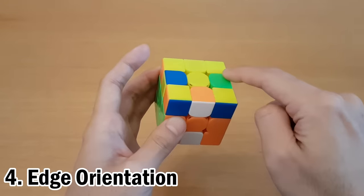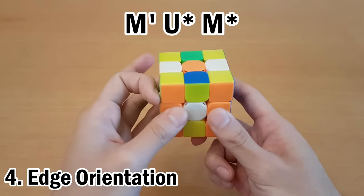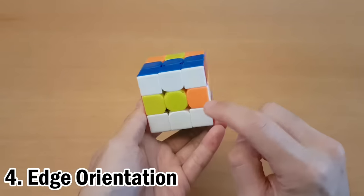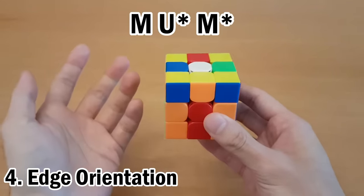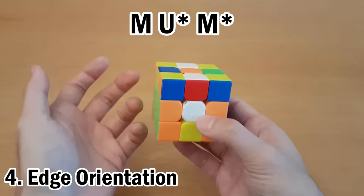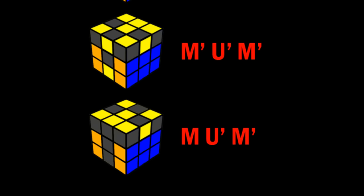If your bad edge is at the front, have these all facing the front and then do M', then U in either direction, and M in either direction — these are the three-movers because they take three moves to solve. If you have three bad on top but the bad one is at the back on the bottom, simply move it to the other side and do the same thing in the other direction. So we'll do M first, then U', M'.